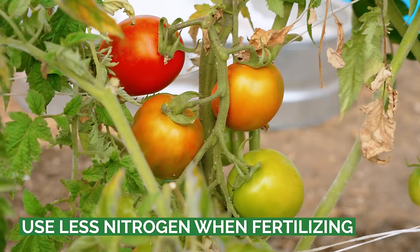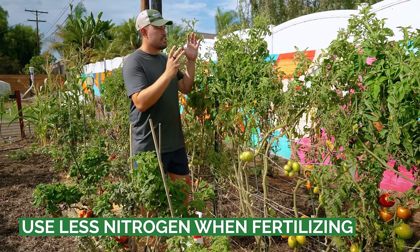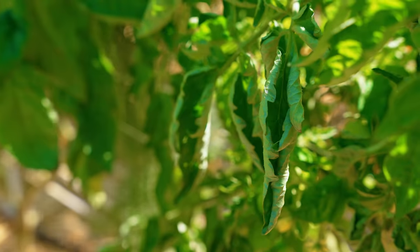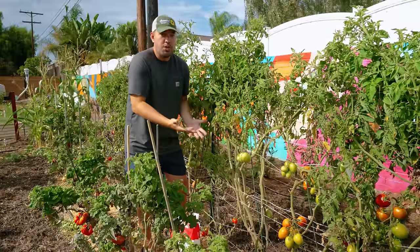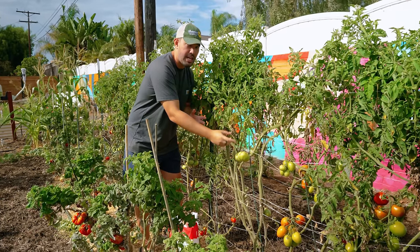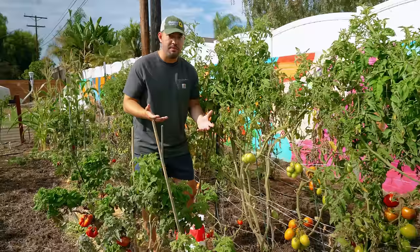Don't fertilize your tomatoes in a non-strategic way. Be very strategic about how you fertilize these bad boys. These tomatoes want to put out a lot of leaves, especially early in their life — the leaves are basically the engines for the plant, going to help produce those juicy tomatoes. But if you keep too much nitrogen in your fertilizer too long into the plant's life, especially when you start to see flowers and fruit develop, it's really not what the plant needs. You want to switch over to a more phosphorus and potassium heavy fertilizer.